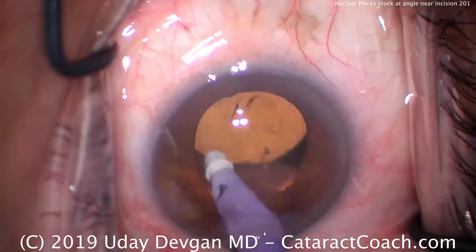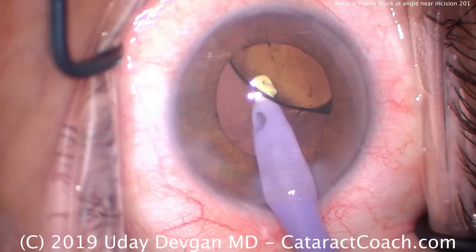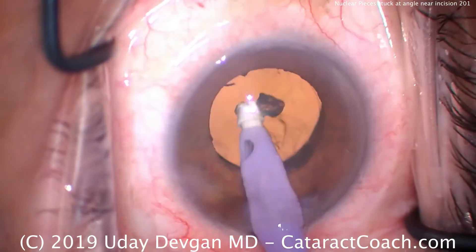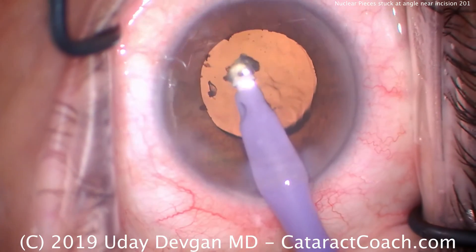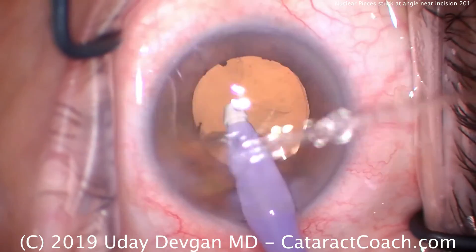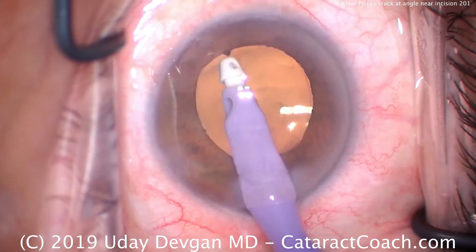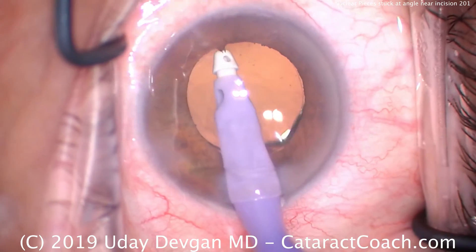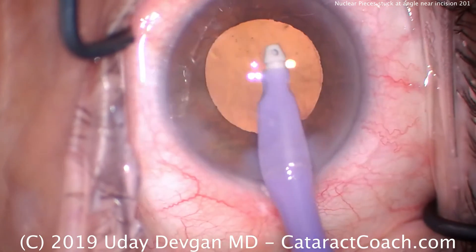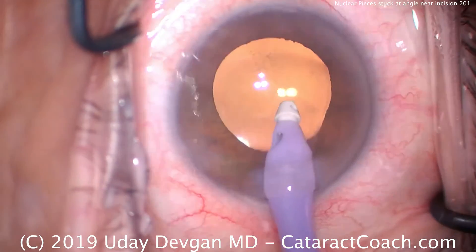Now the I/A probe can go in the eye. We'll go underneath the IOL to remove the viscoelastic. And there's that little piece of nucleus — you see it flying around, right there at the tip — we can just aspirate that down. Removing all the viscoelastic. There's a little bit of loose iris pigment there; we can just aspirate that out as well, being very gentle.